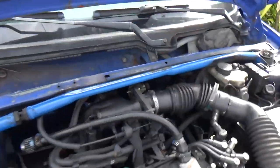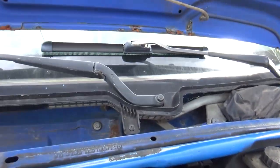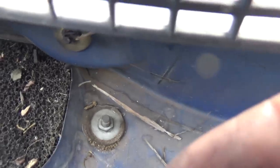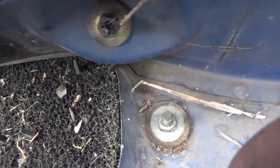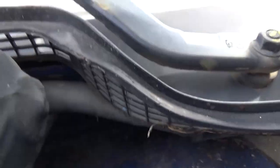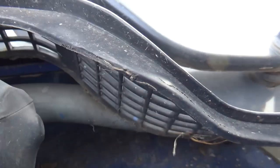Now it looks like we have some more screws here. We got one, one there, another one there, and there must be another one — yes, they're inside. And on this side there's another one inside. We'll have to remove those three as well.